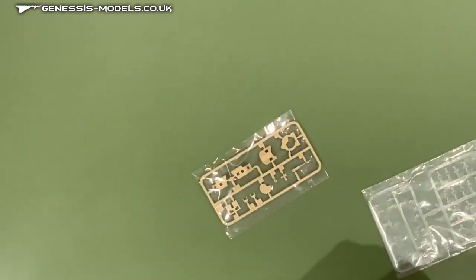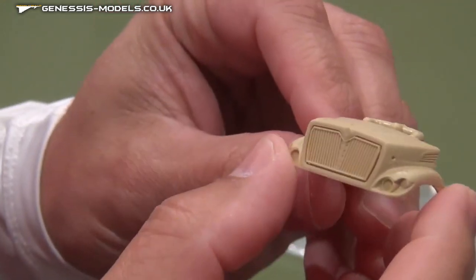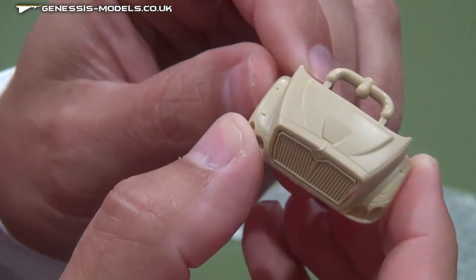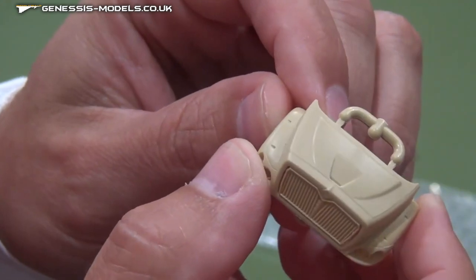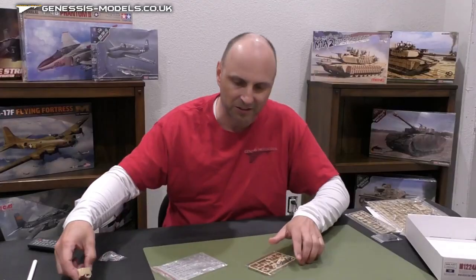I'm going to bring you over here to show a little closer detail. What we've got here is the hood of the vehicle, and you can really see some nice grill detail right at the front of the hood, as well as some panel lines and indentations around the rest of the hood for latches and whatnot. All in all, a good start to the parts here.